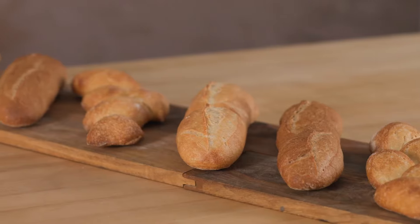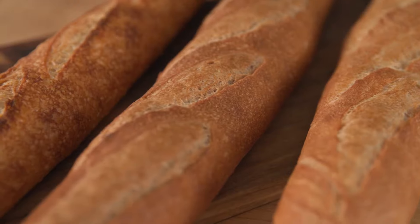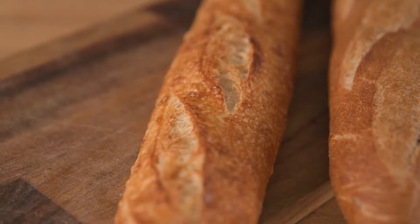Hi, I'm Craig Ponsford here at Central Milling Artisan Baking Center and today we're going to learn the art of the baguette. I am going to teach you how to make three different styles: a traditional baguette made with a poolish, one I call white to wheat, and finally a sourdough baguette.